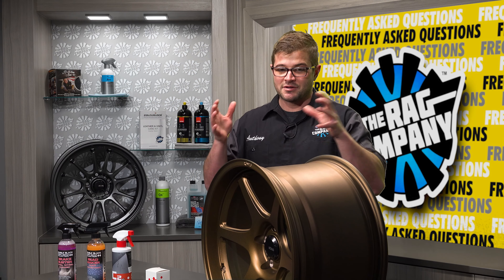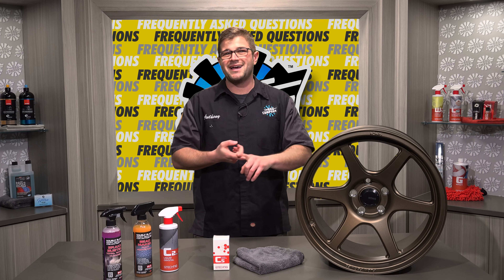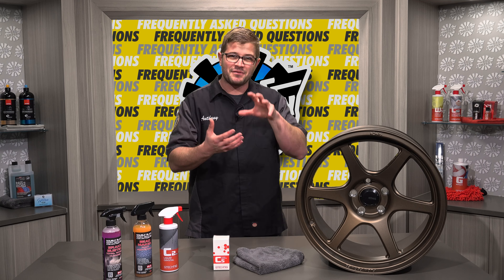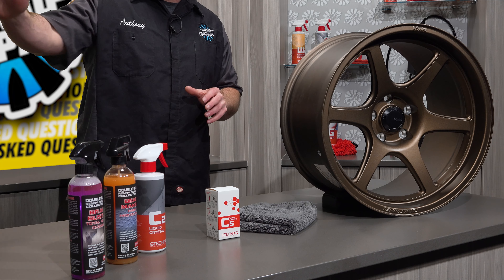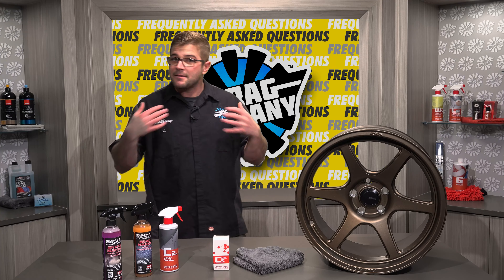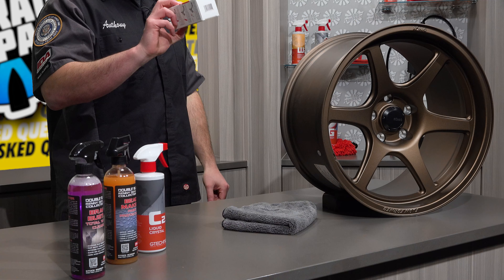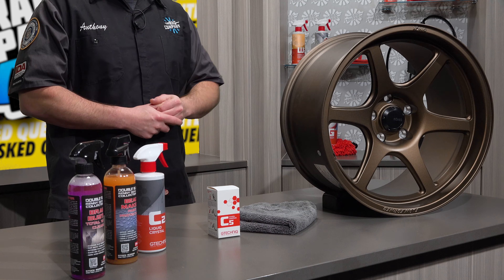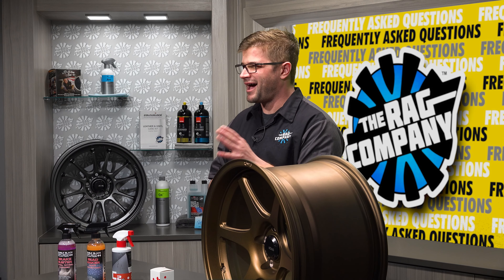The idea of having a ceramic coating is obviously to protect the finish on your wheel, but what kind of chemicals and accessories can you use to keep that protective finish still being protective? What I've done here is I've laid out a couple of different things that I personally utilize on my ceramic coated wheels. I have coated them with G-Technic C5 — this is my preferred wheel coating. There are a couple of other wheel coatings out there that are fantastic as well, but C5 is just money.